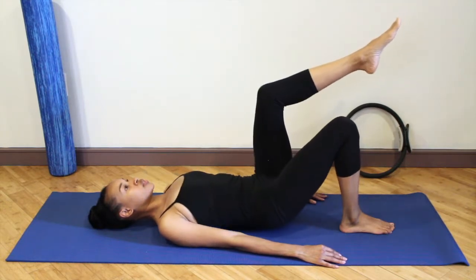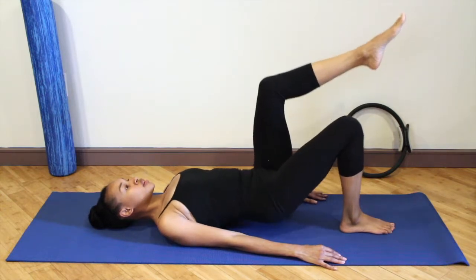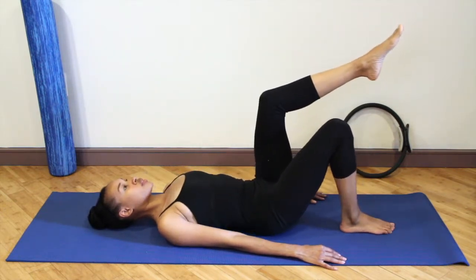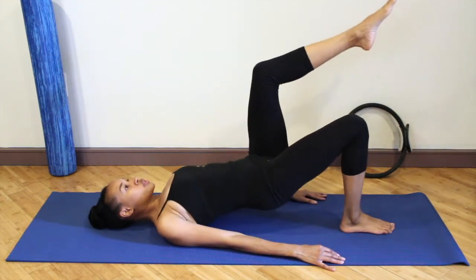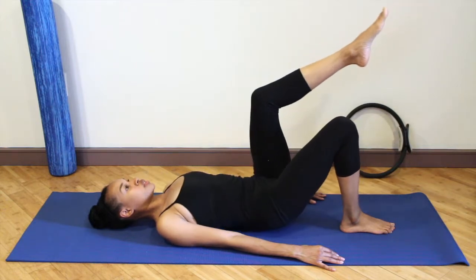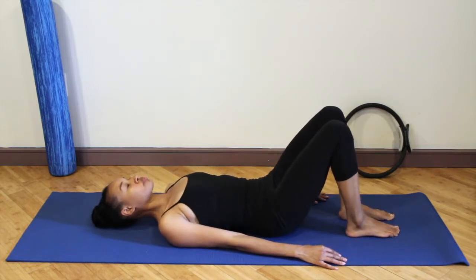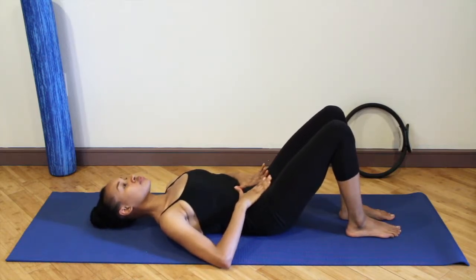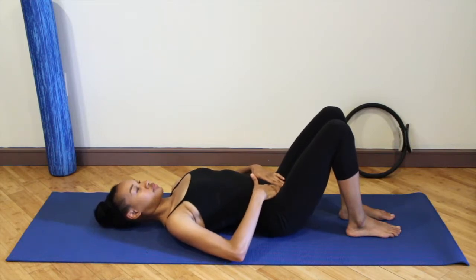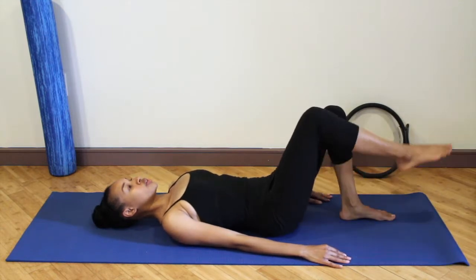The heel should stay in contact with the floor and your knee should reach over your toes. Your chest is relaxed, your jaw is relaxed. Your entire foot is in contact with the floor. Lower the hips down and lower the foot down. Separate the legs, sits bones width apart. Take a breath in, making sure that your pelvis is in neutral — you should just have a tiny bit of space under the back in neutral position.